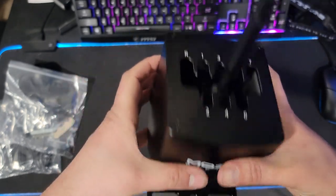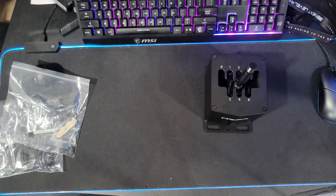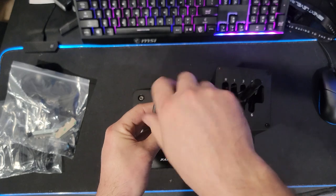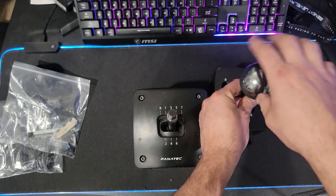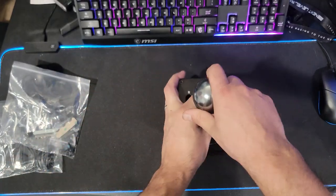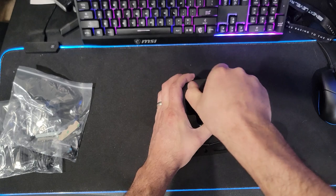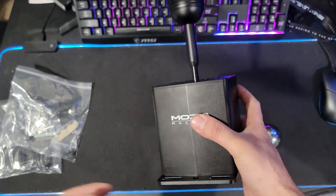Definitely very solid and I love the way this looks — compact design compared to my Fanatec one. It's much smaller than the Fanatec shifter. I'm very curious about thread pitch — and yes, it is the same thread pitch as my Fanatec shifter on top, so we can use those other shift knobs. We're going to put on the one it came with and screw that down.